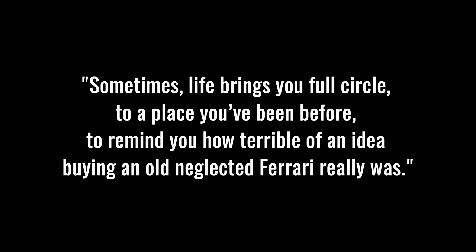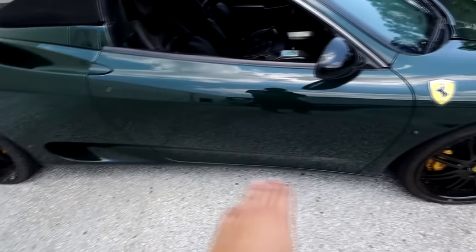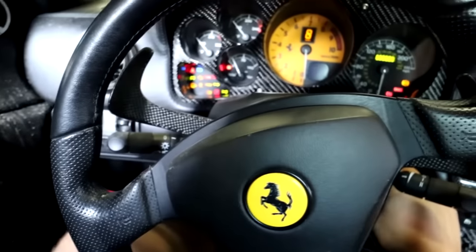Sometimes life brings you full circle to a place you've been before, to remind you how terrible of a decision buying an old neglected Ferrari really was. Honest Abe was definitely telling the truth when he said this. We've had issue after issue with this car, and today we've come full circle. This Ferrari was delivered to me with a very abnormal problem - the car would run once after hooking up its battery, but the second you shut it off and tried to start it again it would misfire horribly, wouldn't go into gear, and it sounded like the engine was blown.